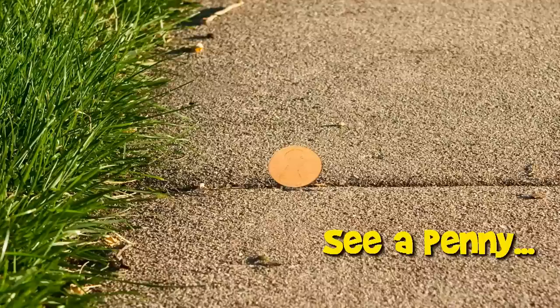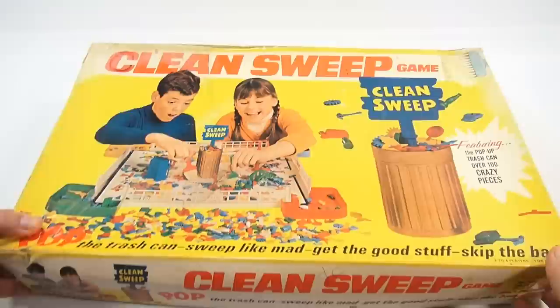You are now watching a Lucky Penny Shop product feature. It's Lucky Penny Shop. Excited to show you a new game here from 1967. It's a Shopper game called Clean Sweep.